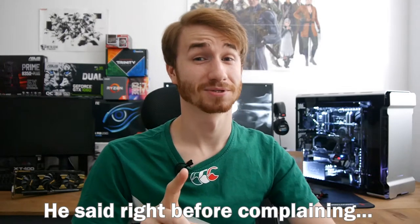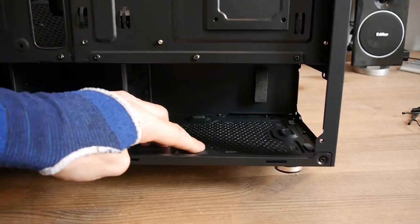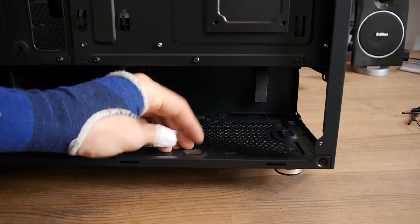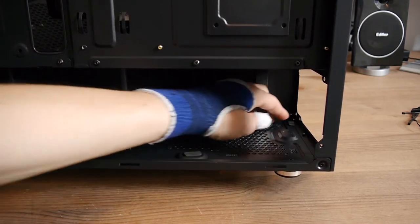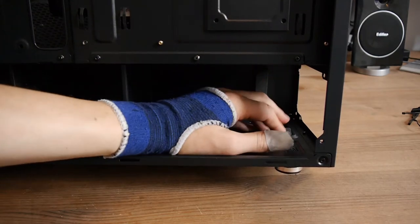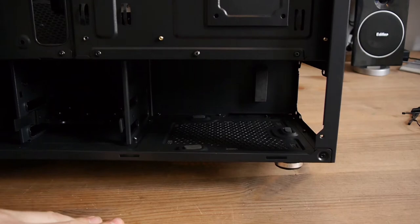Just on the power supply mount — it has rubber tabs that sit underneath the power supply. Check these before you install your power supply, because mine were all over the place. I had to peel them off where they'd stuck to the sides of the power supply shroud and stick them down properly.